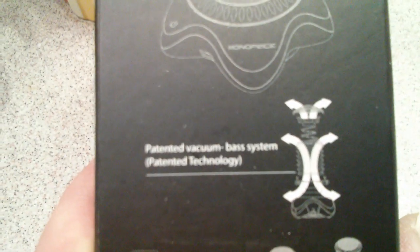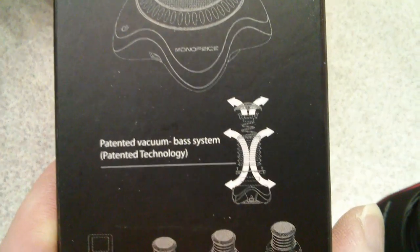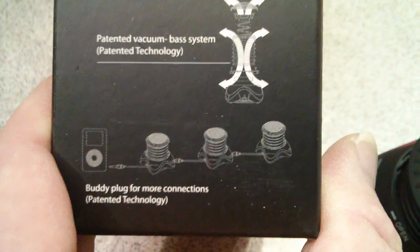That trick makes all the difference in the world. This is supposedly patented and it is called the patented vacuum base technology. It really actually sounds pretty good. So now I will hook it up to my phone.